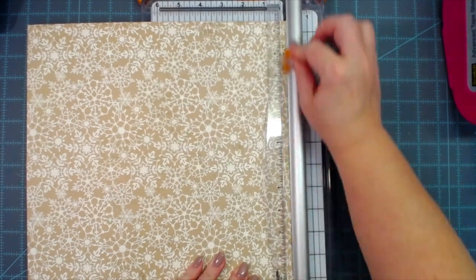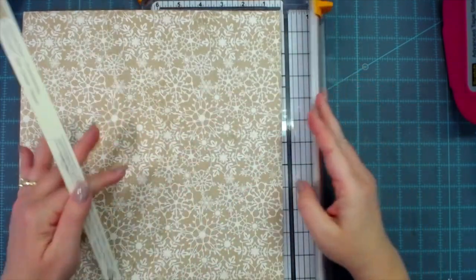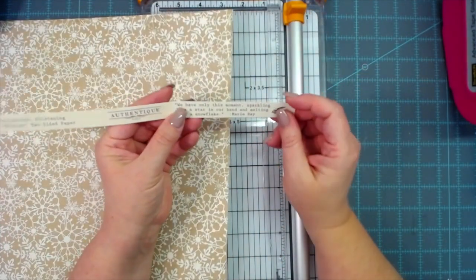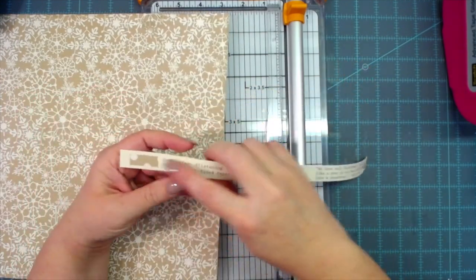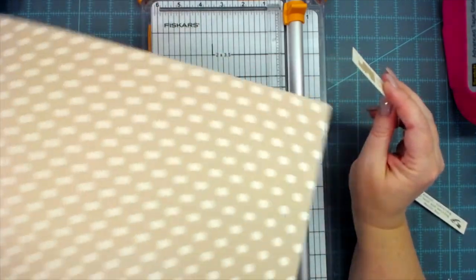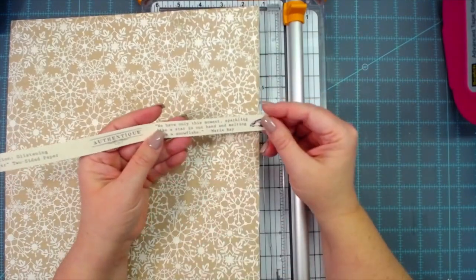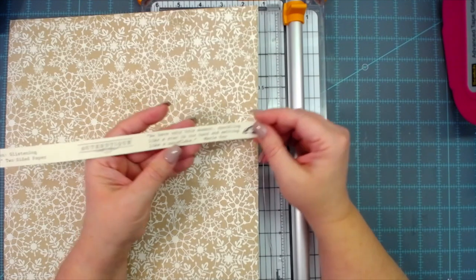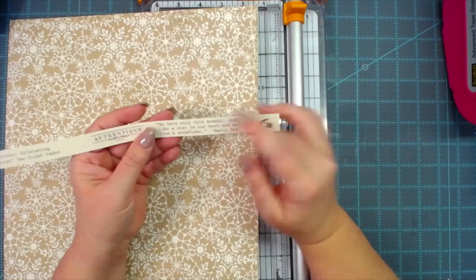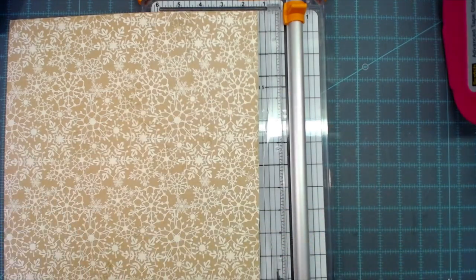I'm going to cut this little branding strip off and I'm not going to throw it away, because on their authentic branding strip they have the colors and things, and they also have wording. This one says, 'We have only this moment, sparkling like a star in our hand and melting like a snowflake' — Marie Ray. I'll snip that off and use it on something. I don't throw the authentic branding strips away.